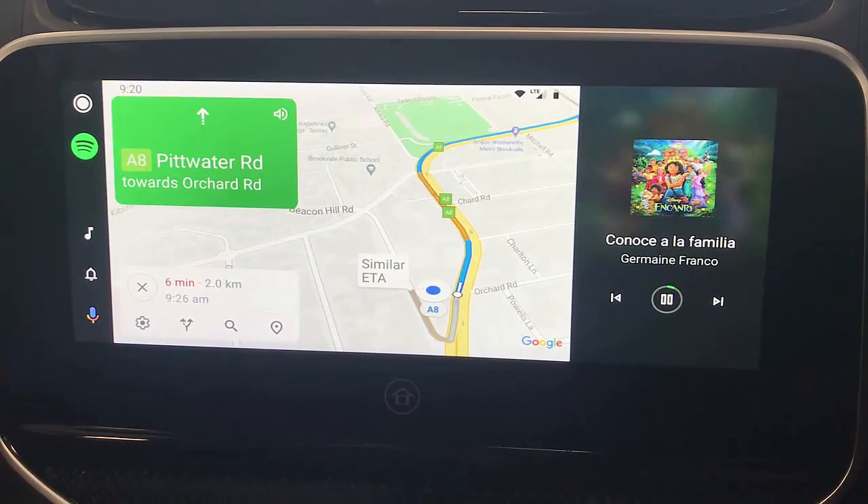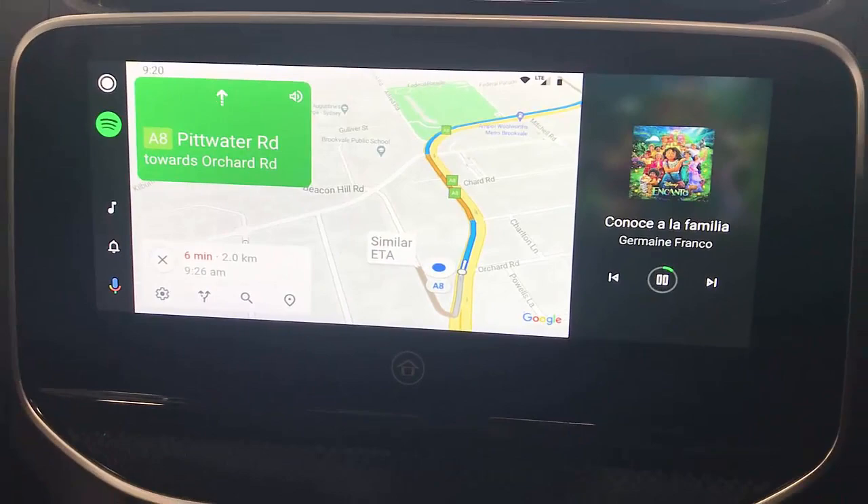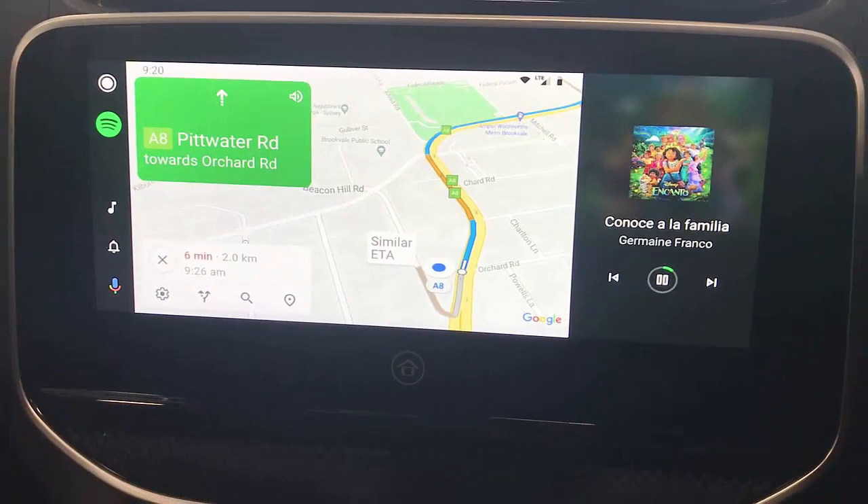A great Android Auto experience in the LDV T60 Max 2022 model. Please subscribe to this channel for more products for LDV, and if you want to find more, go to www.smartworldcompany.com.